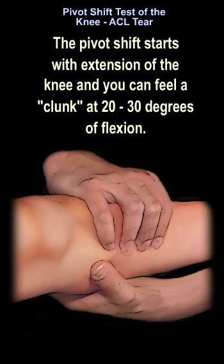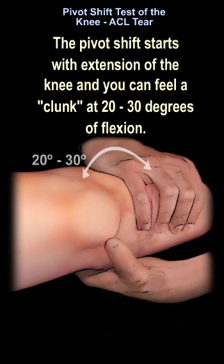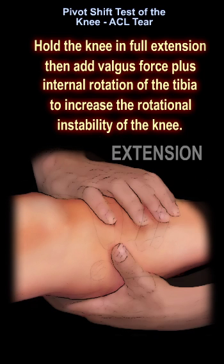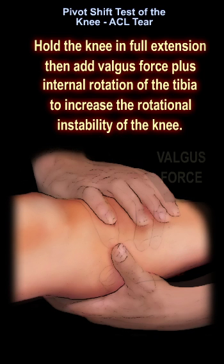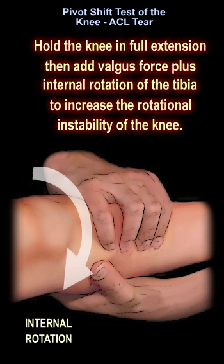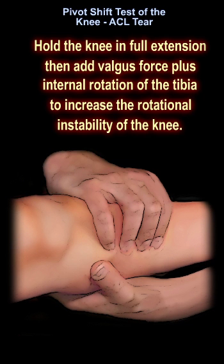The pivot shift starts with extension of the knee, and you can feel a clunk at 20 to 30 degrees of flexion. Hold the knee in full extension, then add valgus force plus internal rotation of the tibia to increase the rotational instability of the knee.